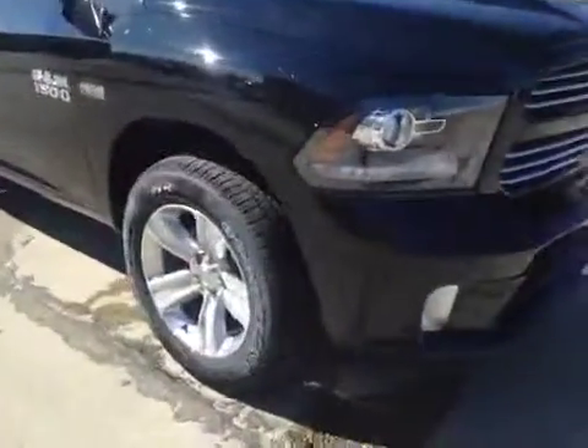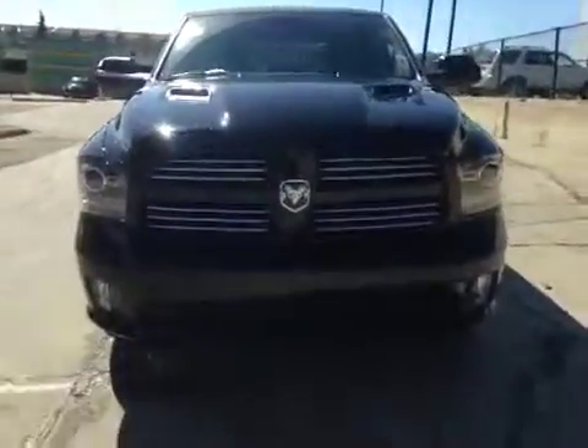Once again we have those 20 inch all season alloy wheels. Up top you have your integrated turn signals. And coming to the front we have your daytime running lights and your fog lights.